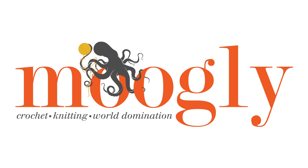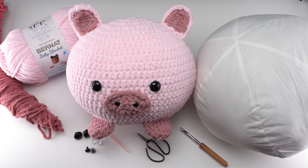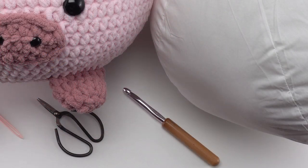Hi, this is Tamara from mooglyblog.com and in this video I'm going to be demonstrating how to make some of the trickier bits for the pig squish, which is a free pattern you'll find on mooglyblog.com. Please go to the link in the description or you can simply search moogly pig squish and it should come right up.